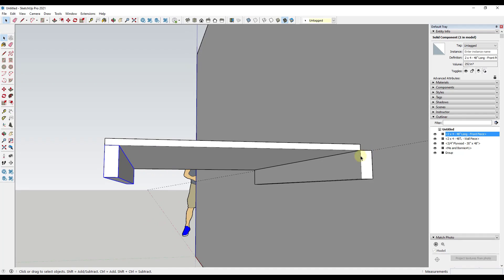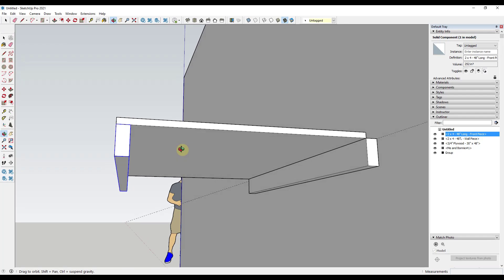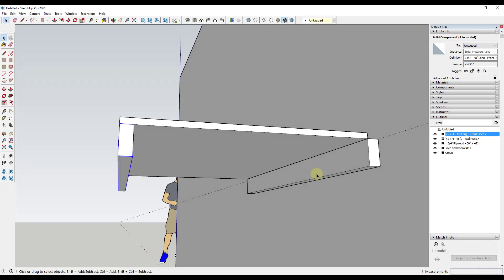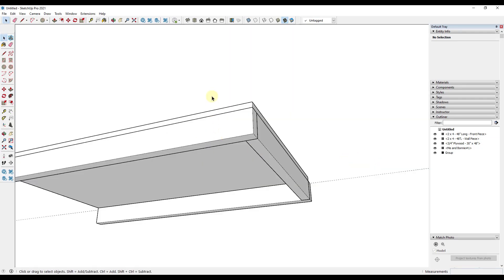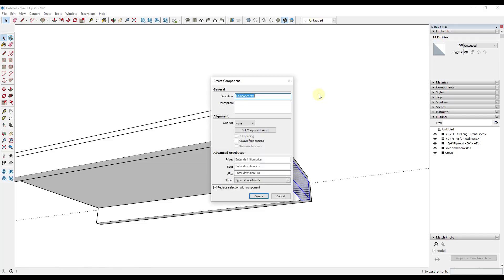Now let's model out the boards that are going to make up our supports. We're going to have two end pieces — one running down on each end. I'll draw the profile for that and then extrude it across using the push-pull tool. There are multiple ways to create this. I'll right-click on it and make it a component, calling it 'two by four table supports.'